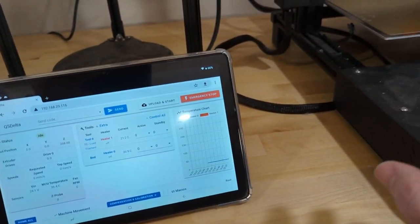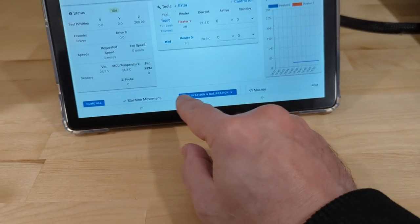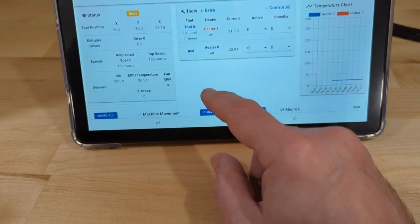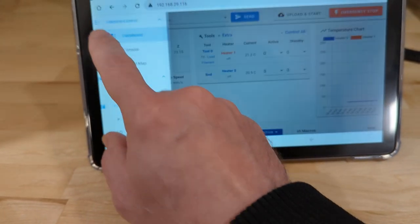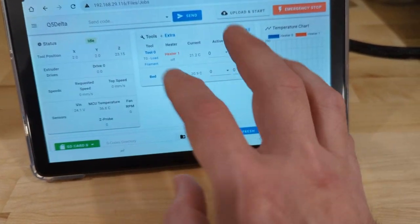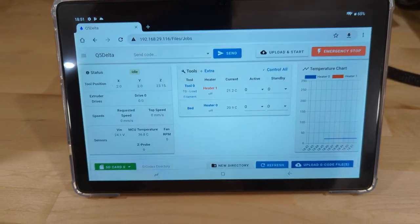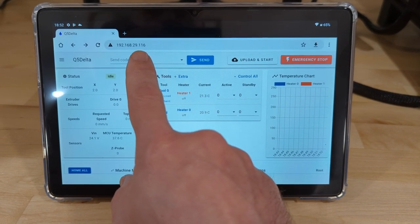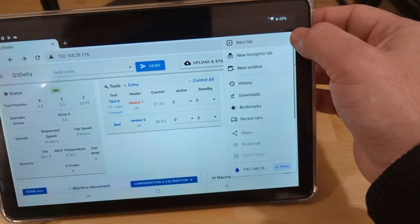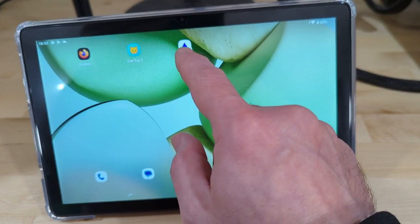Let's put this tablet to work running the print farm — not a real print farm, just three printers I pulled out of the main pole barn. They're dusty but for demonstration purposes they'll work fine. We can run a compensation — let's do a G32 and watch the printer go through the motions. This is now controlling all the printers; I can log in to each one, go to Jobs, send a print job and start printing, or calibrate the printer which is what I actually do when standing at the printer. For the address — 192.168.29.116 — instead of memorizing that, I'll click the three dots, scroll down to Add to Home Screen, call it Q5 Delta, and it's now added. Just touch that and I'm logged in.